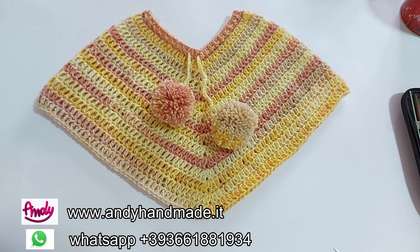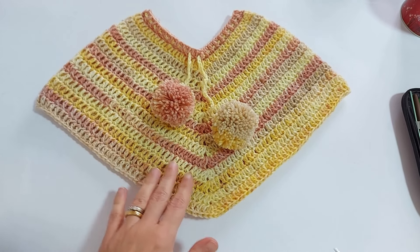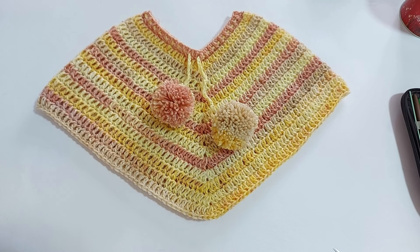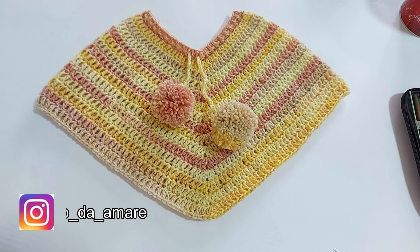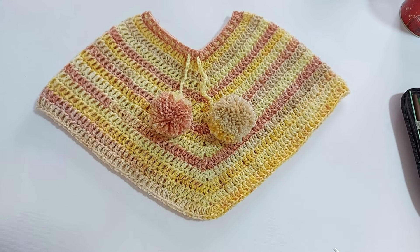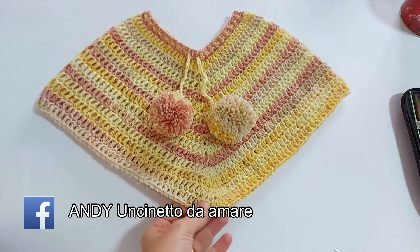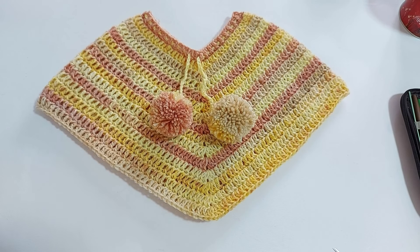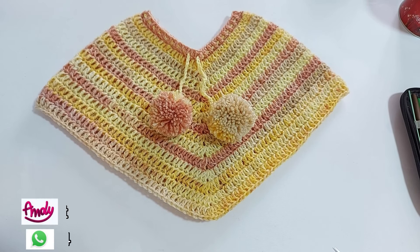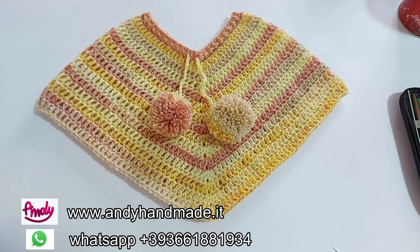Ciao a tutti e bentornati sul nostro canale, io sono Annalisa ed oggi insieme andremo a creare questo simpatico poncho per una bimba. È ideale sia per maschietti che per femminuccio, ovviamente cambiando i colori il tutto cambierà di tono. Io ho applicato alla fine questi pompon decorativi, ma volendo potete anche non realizzarli. Basteranno semplicemente due gomitoli del nostro filato lana Merinos Baby e il gioco è fatto. Quindi ora prepariamo gli occorrenti ed iniziamo insieme questo nuovo progetto creativo.